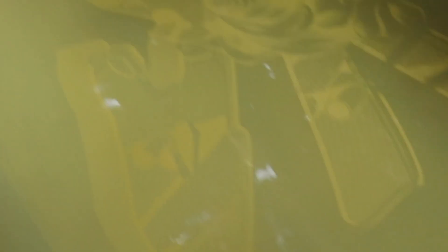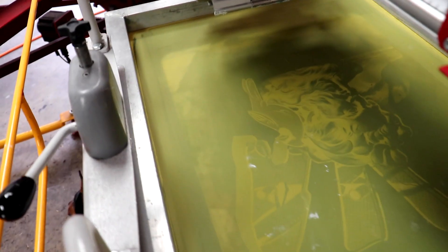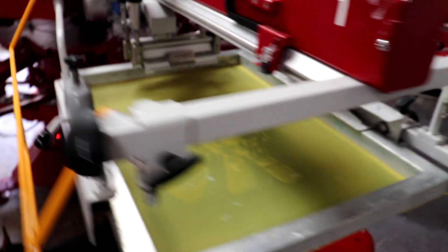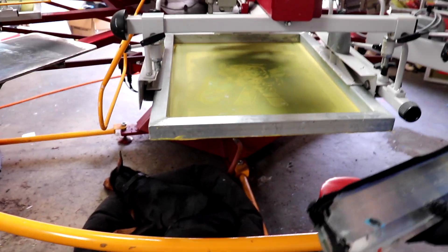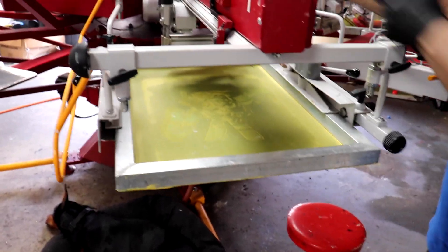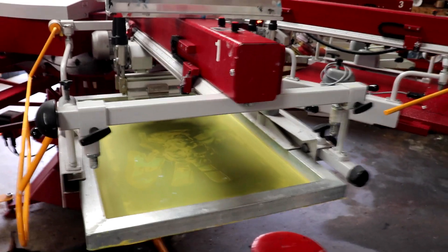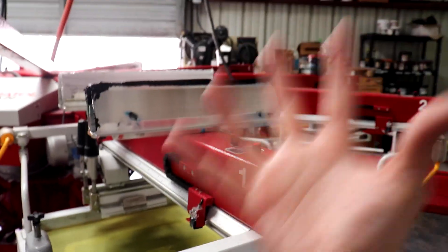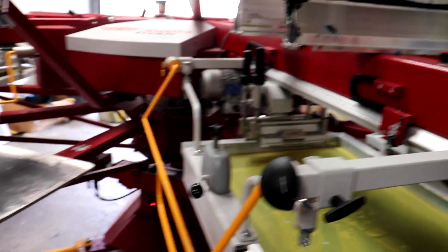Mario is getting the black screen all set up — here it is. We'll see how that comes out. We just gotta line things up to the graphics. Maybe we should flash it and then hit everything — we can do it wet on wet, but flash it while we're setting everything up so it doesn't put black ink where it doesn't need to be.